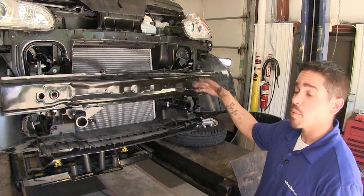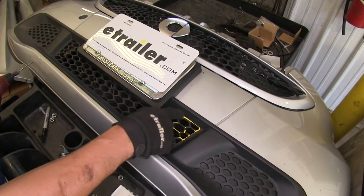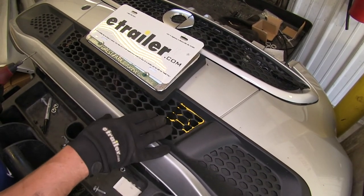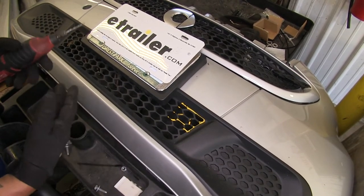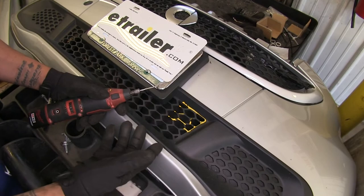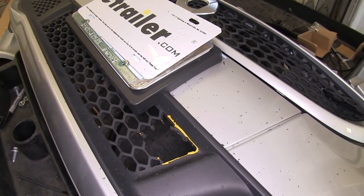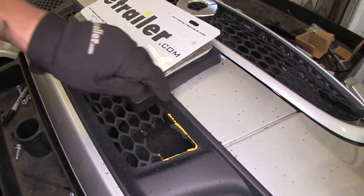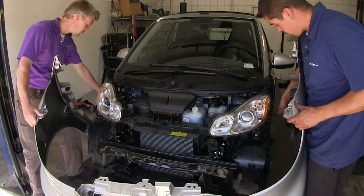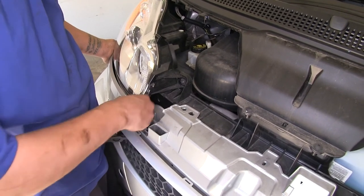Now that our base plate is torqued down, we're going to start reinstalling all the panels we took off. On our bumper, we need to cut out a section so the base plate and arms can attach. The yellow paint mark shows the general area to cut — trim more after test fitting if needed. Use a rotary tool or whatever's available since this is just plastic. Cut the same section out on the other side of the license plate. With an extra set of hands, reinstall the fascia and remember to plug in the lights on both sides. Put in fasteners to keep the fascia in place.